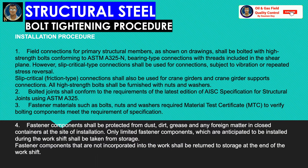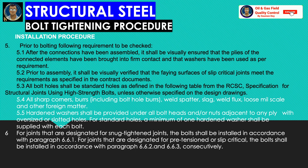Now, installation procedure: slip-critical or friction-type connections shall also be used for crane girders and crane girder support connections. All high-strength bolts shall be furnished with nuts and washers. Fastener materials such as bolts, nuts, and washers require a material test certificate (MTC) to verify bolting components meet requirements of the specification.